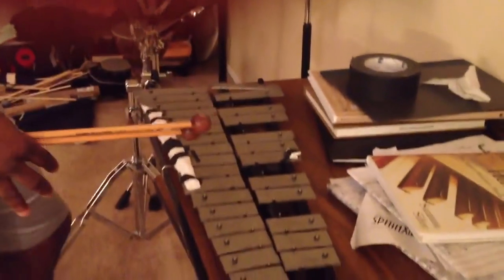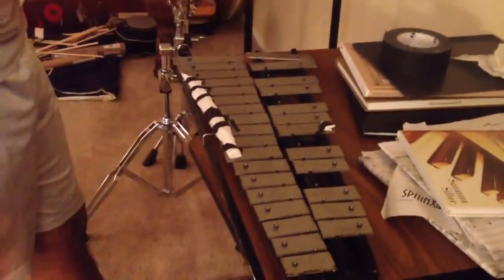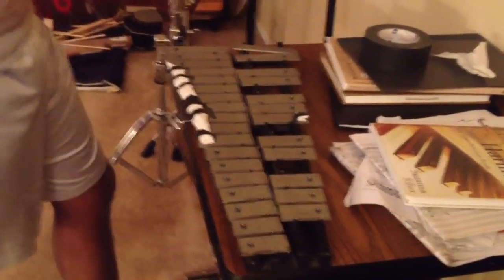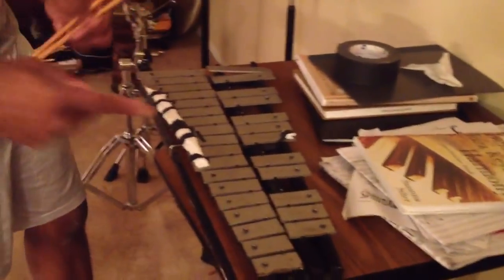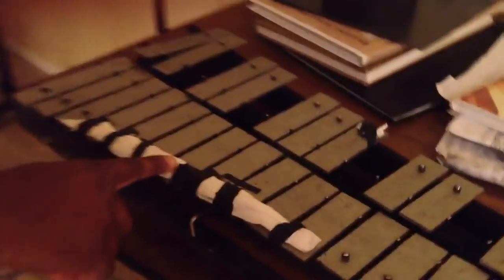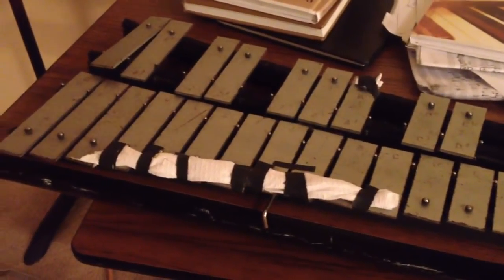I'm going to be teaching the xylophone part at the opening. Right here we have a little makeshift xylophone — it's actually a glockenspiel, it's actually a toy glockenspiel, like a starter set, heavily modified. As you can see, there's some napkin that I taped with gaff tape to the bars to make it more dry, like a xylophone.